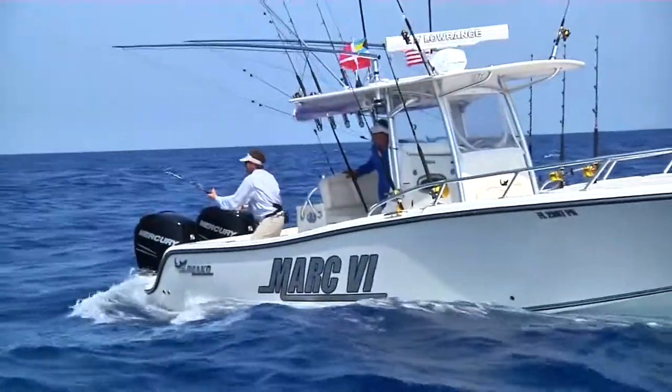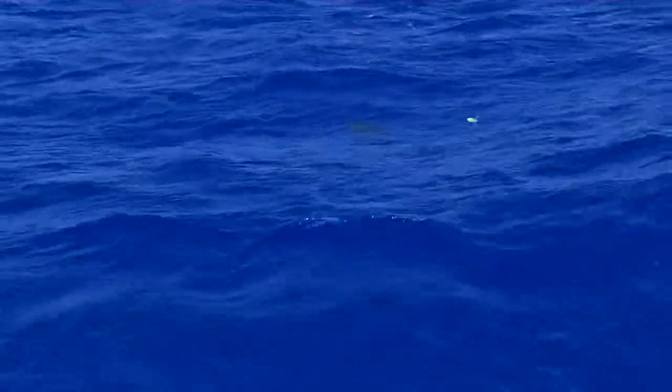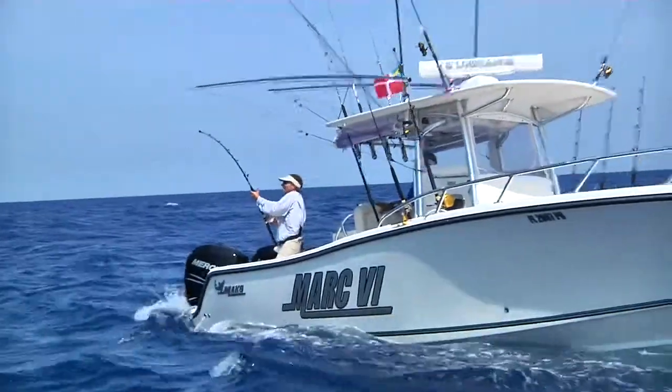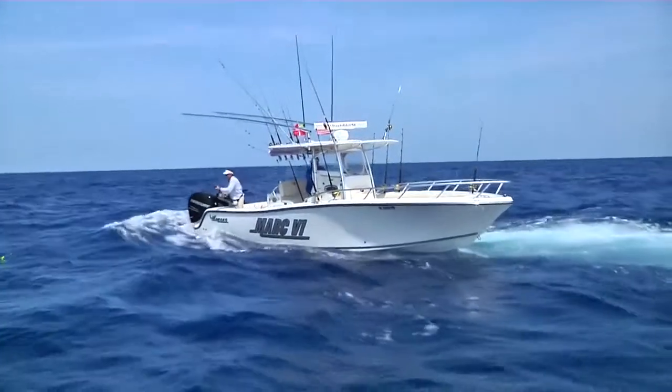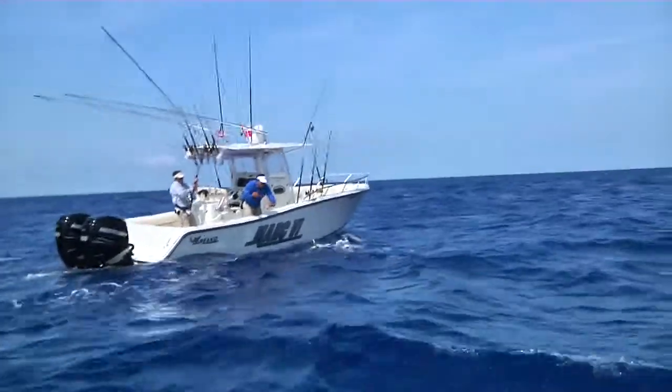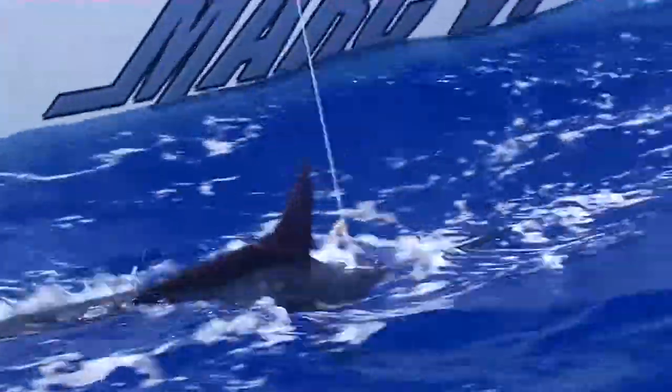They're right here, Carl. All right, slow down a little bit. Just wind down, hit the leader. You got him. Wind down. Legal! Whoo! All right, you want to get him? Yes, sir. Got on that leader. Put the boat in neutral, I grabbed that leader. Congratulations.